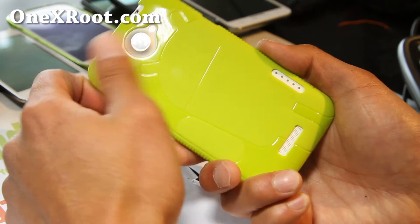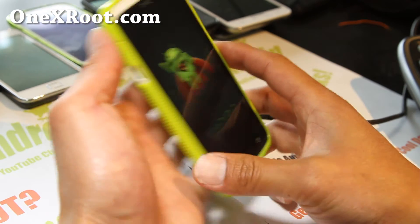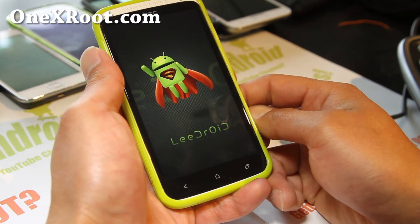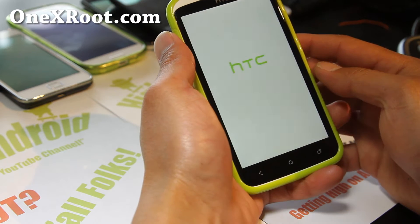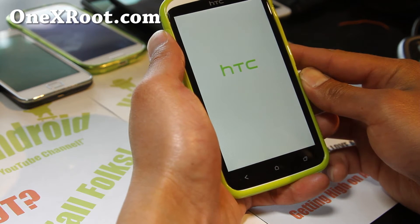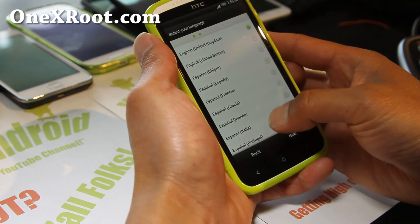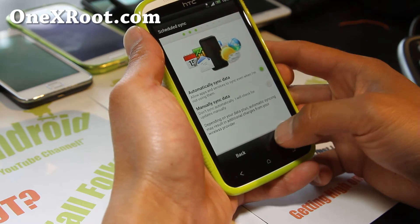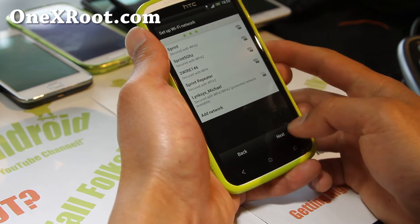The first boot always takes a while. If you have any boot loop problems, you can always try doing a Dalvik cache and wipe cache in recovery. But usually this one I already installed without doing all that and it works fine. You can try it without a wipe — a lot of times if it's Sense-based and you're on a Sense ROM it will work without a wipe. A wipe isn't absolutely necessary, but when you install a ROM and you wipe, you have higher chances of it running properly.